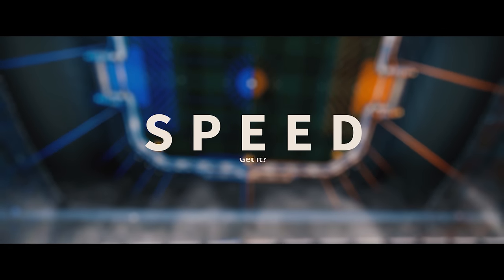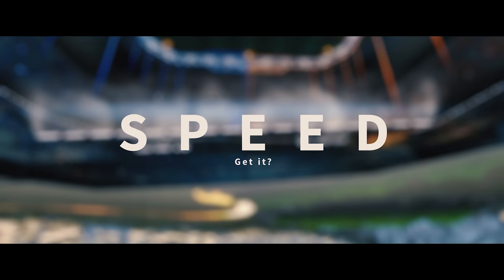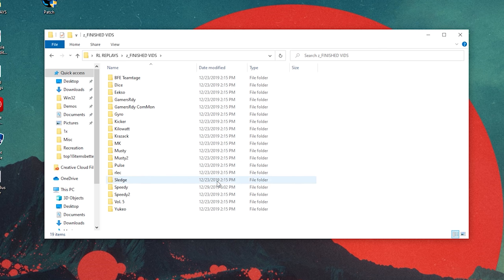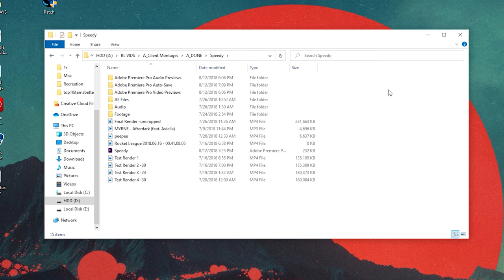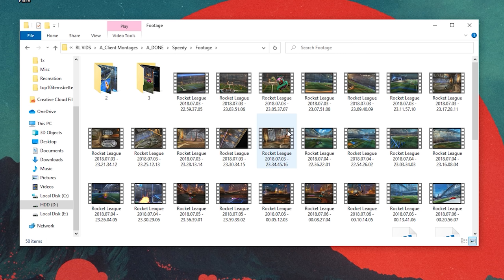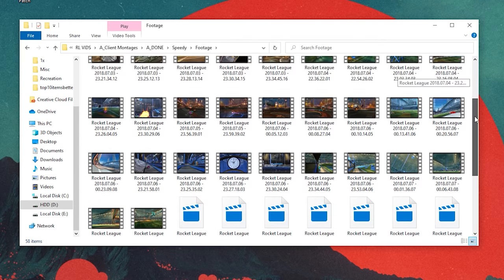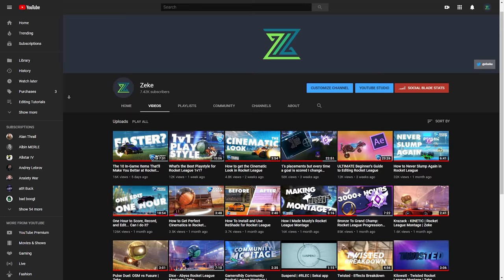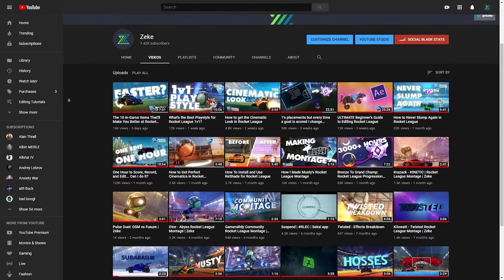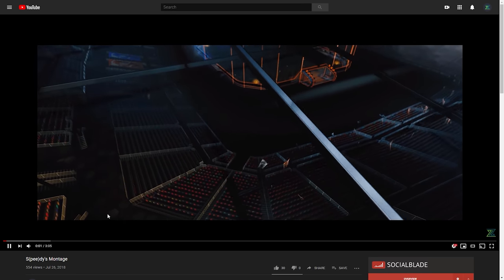That got me thinking even further. Since, as some of you know, I'm unnecessarily organized with these edits, I still had all the replays, project files, and renders from this first edit. What if I could take those files, re-record and edit the footage, upload it to YouTube — and then you click on it, and the video would start, and I'd start talking about how I was going through my old videos, and we'd end up here. So obviously it worked.